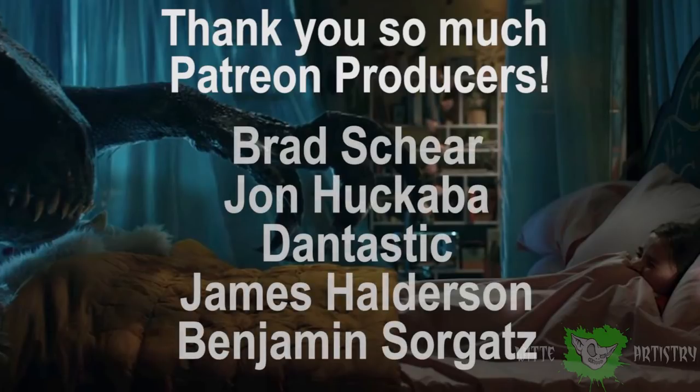If you like me and like my videos, it would mean the world to me if you became a sponsor on my Patreon page.